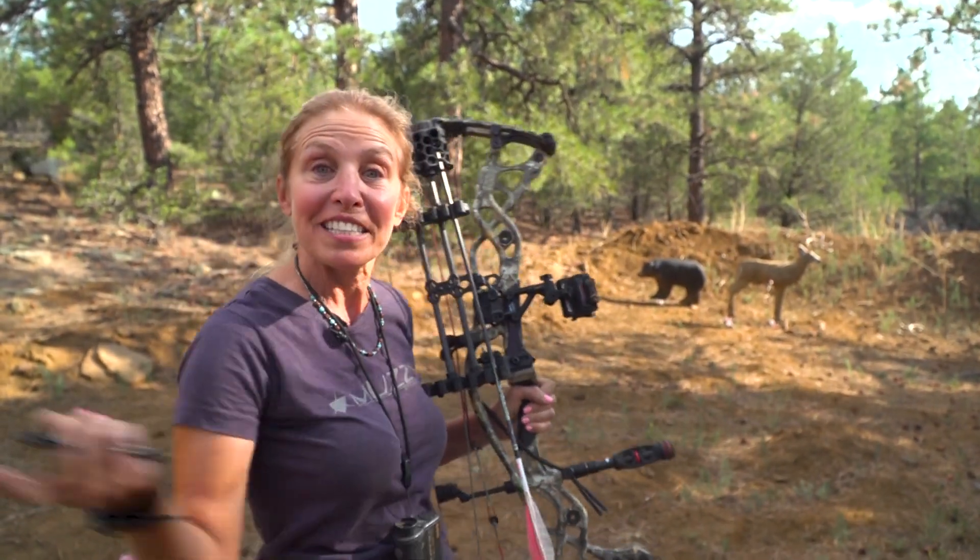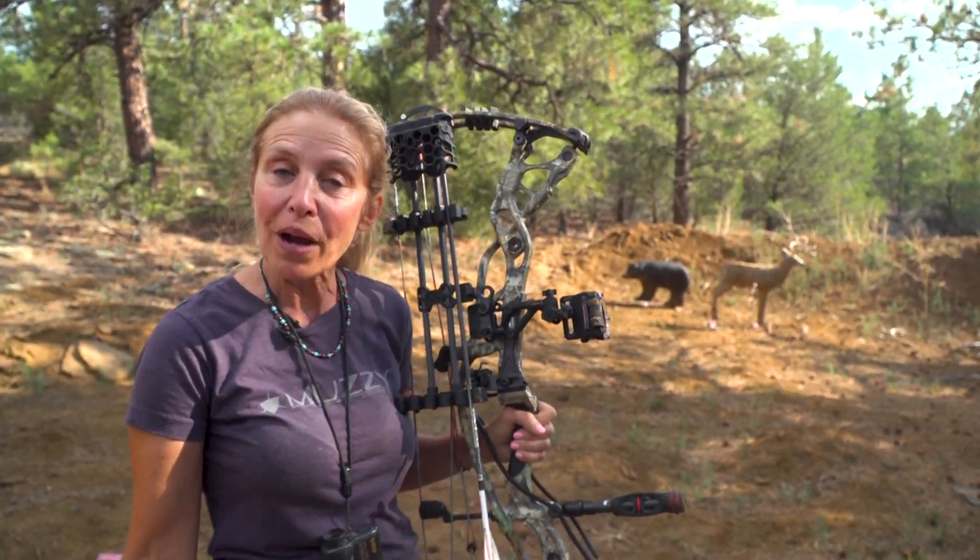It is archery antelope season here in Colorado. We have our clients out right now, and I'm just taking the opportunity to do a little practicing.